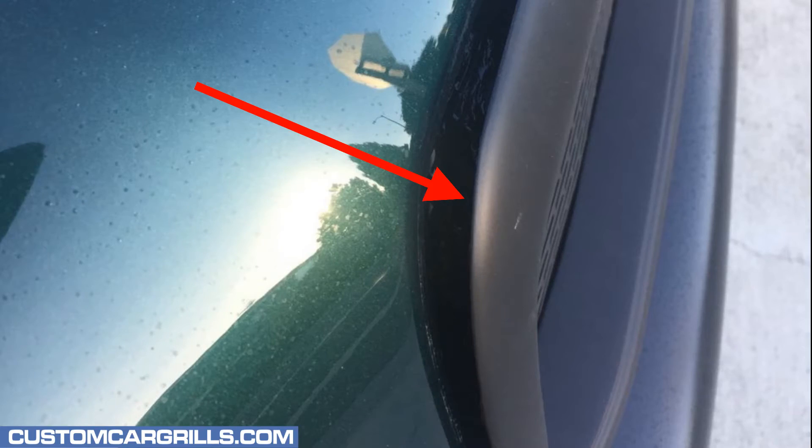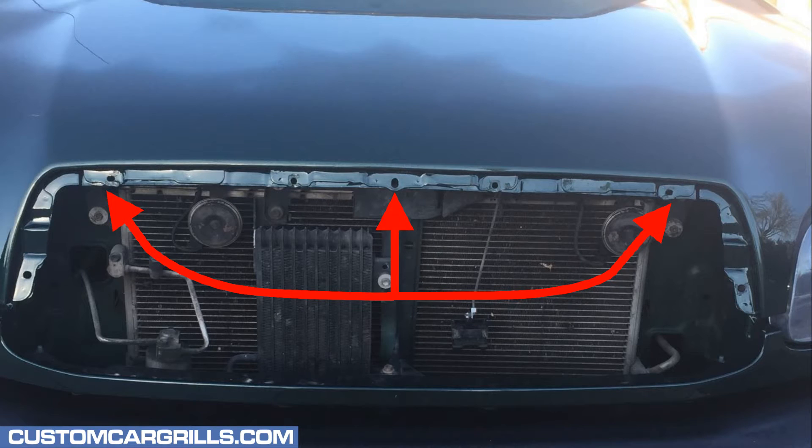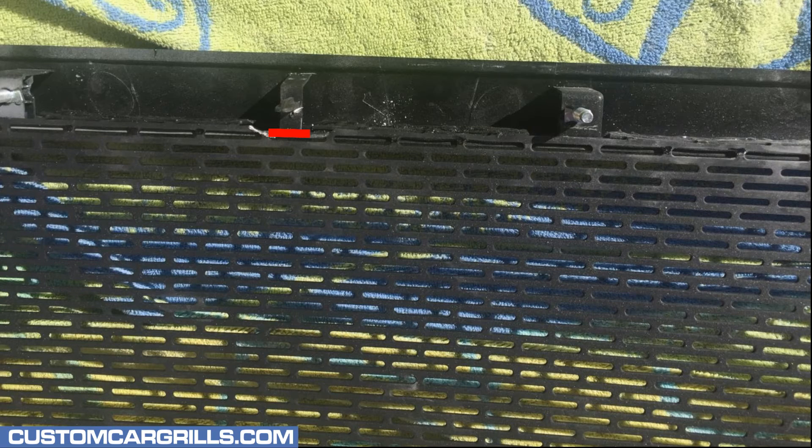If there's any difficulties reinstalling the grille back on the truck, there's one of two things that likely need to be done. This area right here is probably the cause of the problem. This can be fixed by trimming the hood here and here, or by making a small snip in the mesh in the upper corners as well as that top center area where the guide pin is.